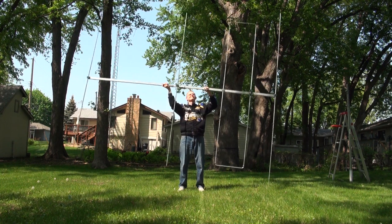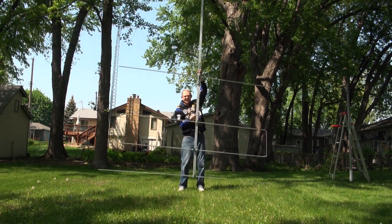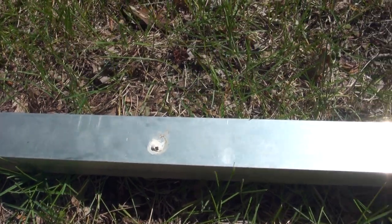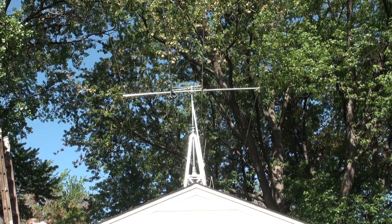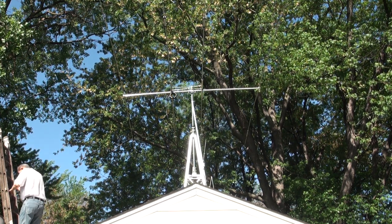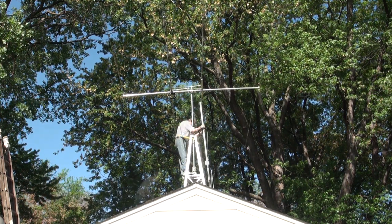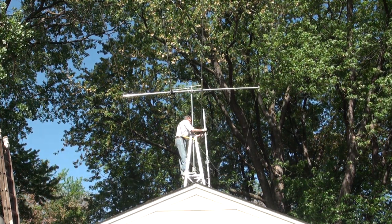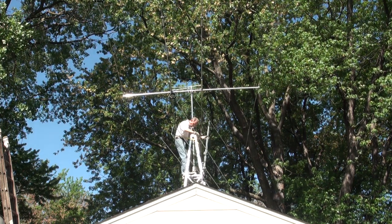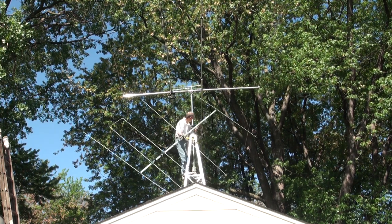The LFA-3 is lightweight and easy to handle. However, the boom is 11 feet long, so keep that in mind for your installation. I see the local bird population is already enjoying the antenna. Initially I was going to mount the LFA-3 to a push-up mast, but it's too large for that. So I chose my mini tower below my Moseley MP33NW. One of the tricky aspects to this install was that the mast already had an existing antenna, and the elements of both antennas got tangled up with each other.